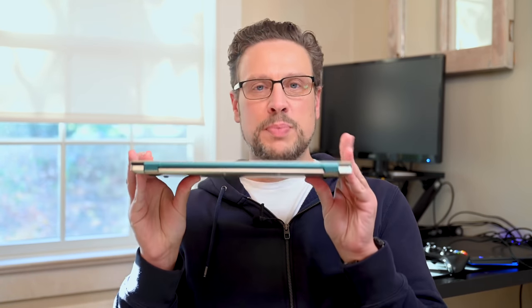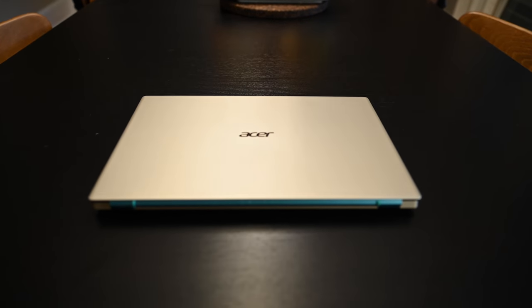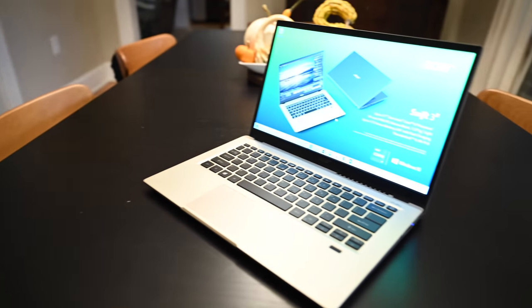This is the Acer Swift 3X, and aside from this blue hinge, it doesn't look too different from the Swift that's already available. But this Swift has a secret surprise inside.